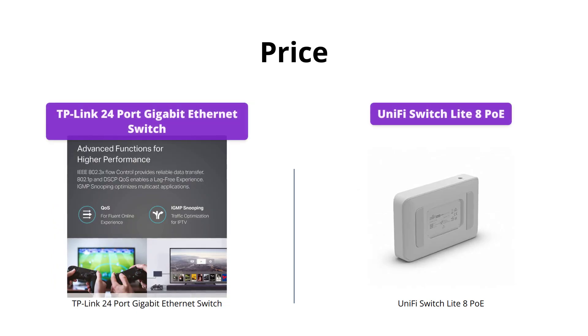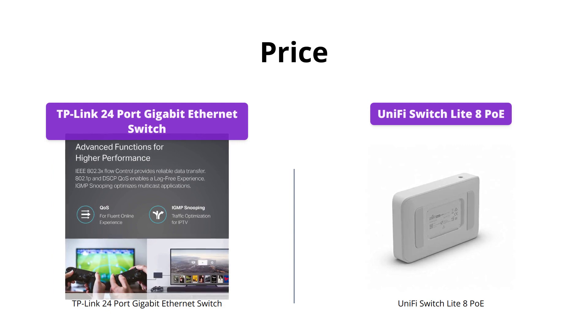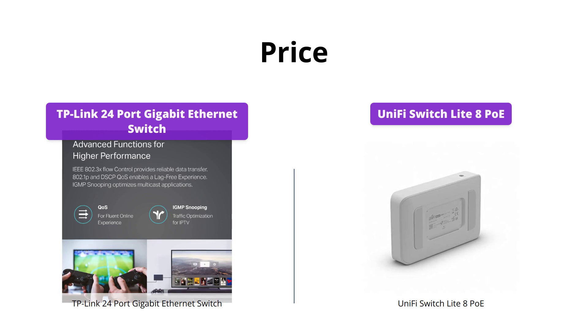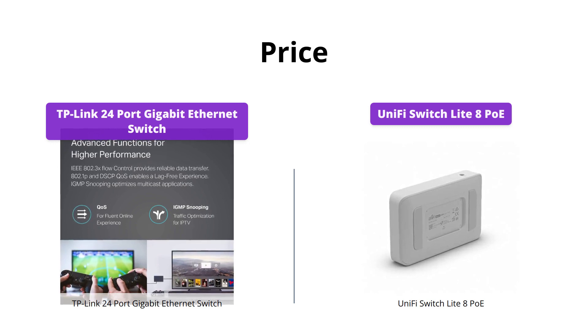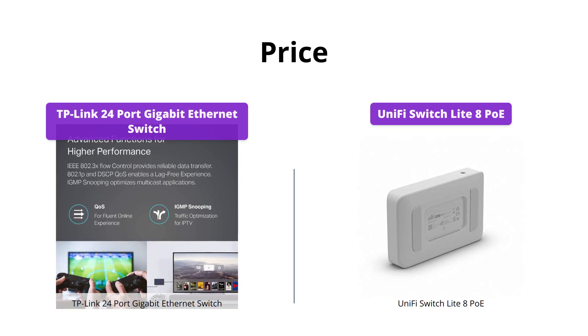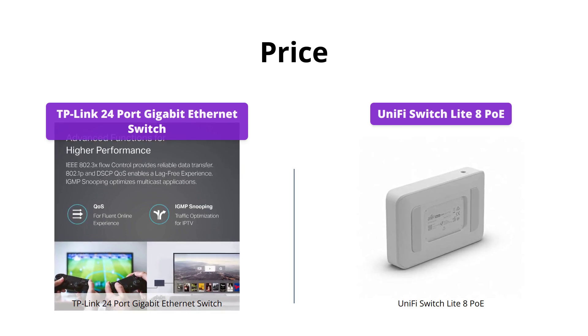The TP-Link Switch is priced at $79, while the UniFi Switch is priced at $120. If you are on a budget, the TP-Link Switch is the better choice. However, if you need the advanced features and monitoring capabilities provided by UniFi, the extra cost may be worth it.